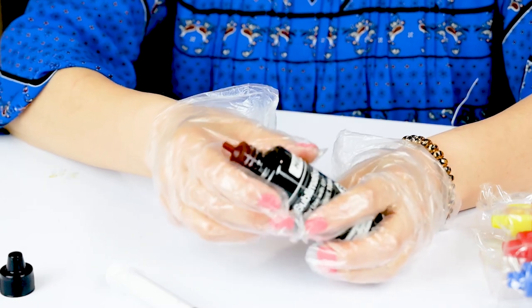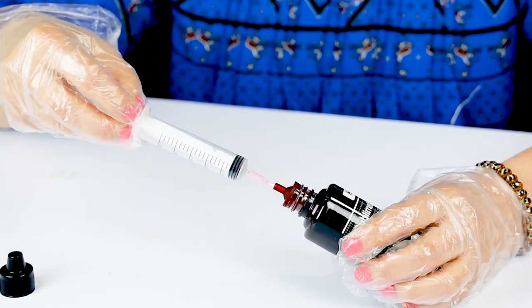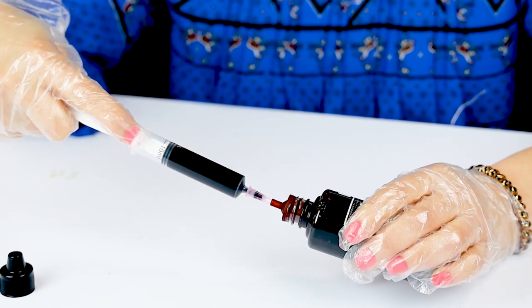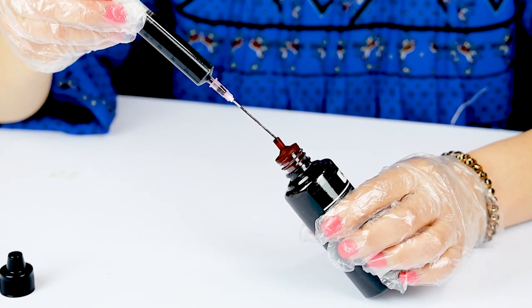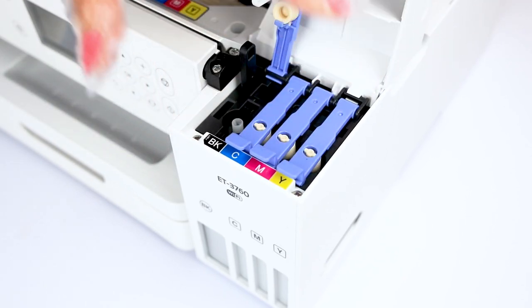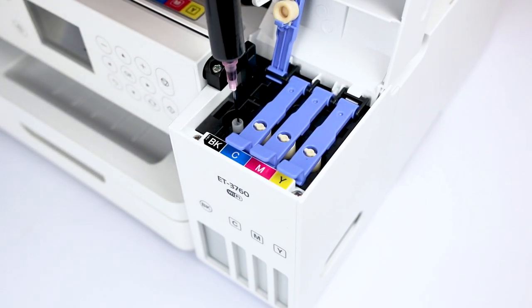Let's make sure the needle is tightened. Place the bottle at an angle when doing this process — like this, you don't get air bubbles. I'm going to start with the black one. I'm going to close the other containers so I don't get confused. Insert the needle and start injecting the ink.